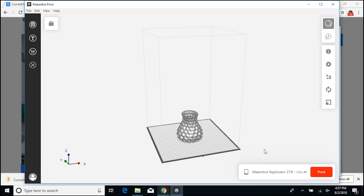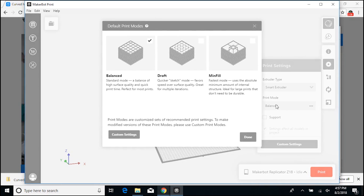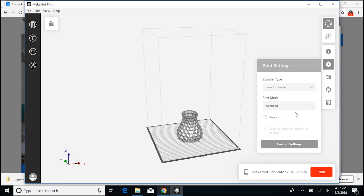Now I'm going to go and check my print settings. I'm using a smart extruder, and my print mode will be balanced — this is probably what you'll want as well. Because I don't have a lot of overhang on this part, I'm not going to click support, because it will add a lot of time and difficulty to my print. But if you have any overhangs in the part you've selected, you're going to want to check that box.